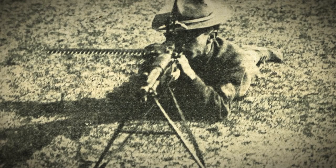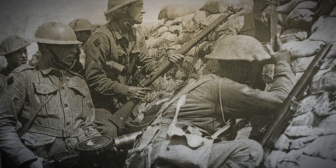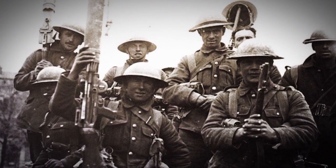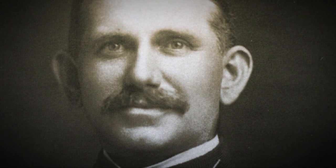When America entered World War 1 in spring of 1917, they were woefully short of machine guns of any type. For a light machine gun, they'd given up on the Benet Mercie Model 1909 machine rifle. The Lewis gun had been invented years before by Colonel Isaac Newton Lewis, who was a US ordnance officer who had invented any number of weapons developments in the 1890s and early 1900s.